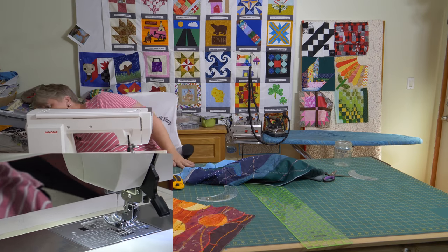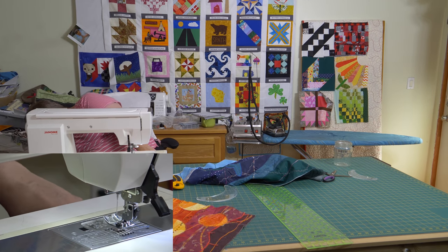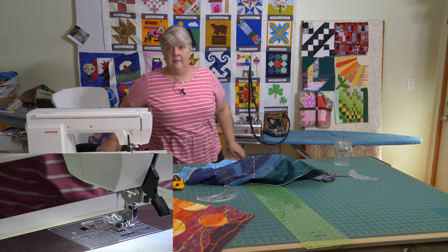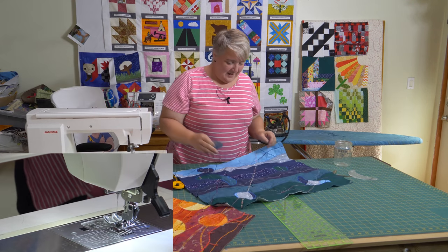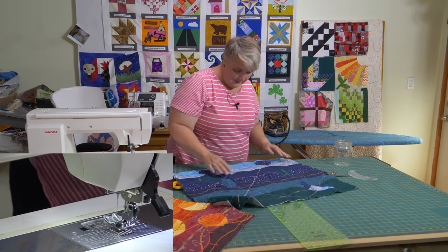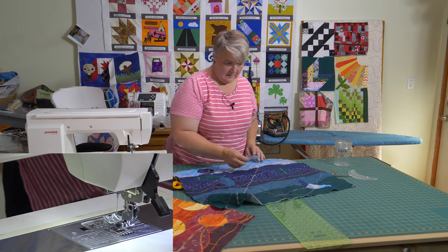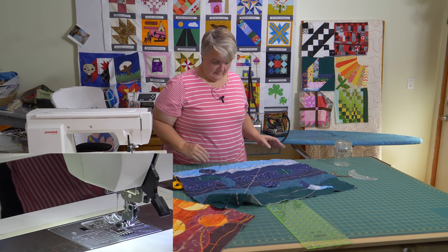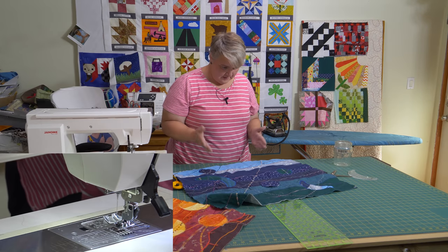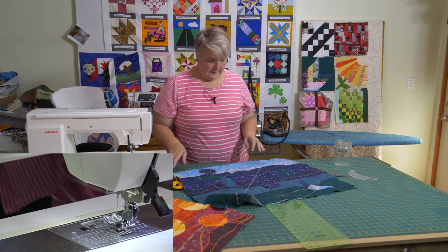Oh, there it is — how far under my chair, jeepers creepers! Okay, it was going to go up here somewhere. I kind of made them symmetrical one on either side, so maybe I should pop this one here instead so it doesn't look quite so symmetrical. There we go.